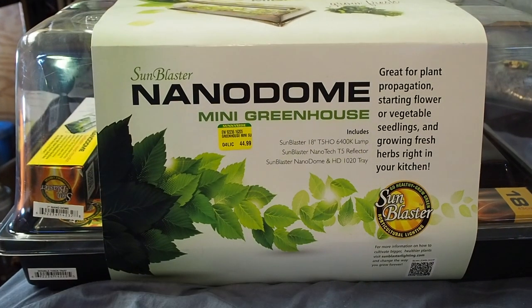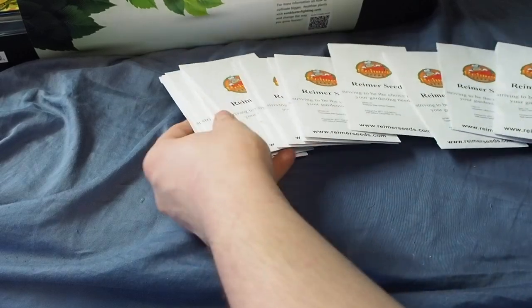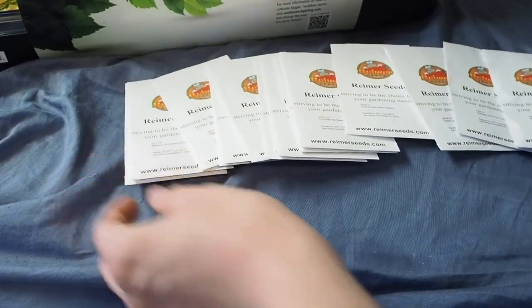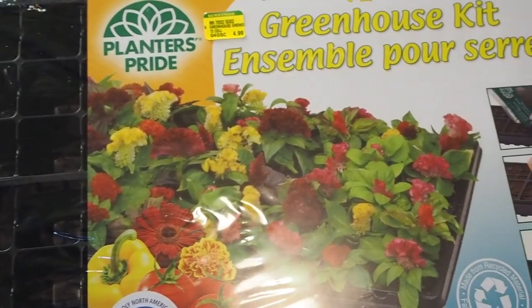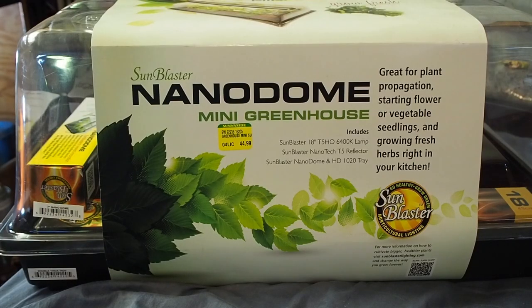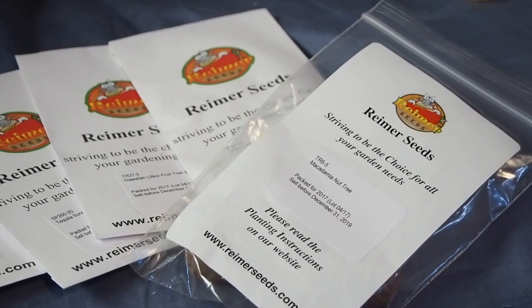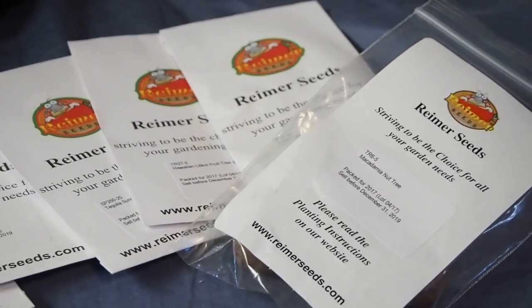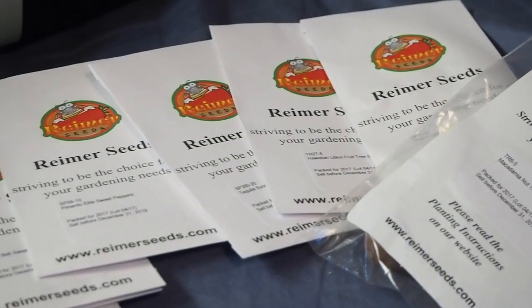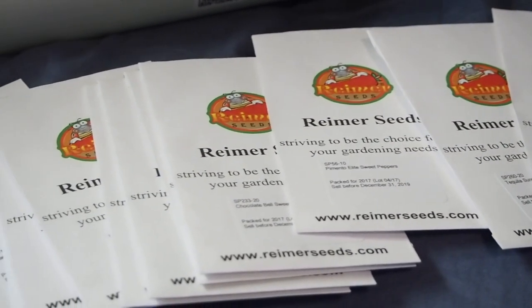So what are the things you're going to need? You're going to need obviously your seeds — I have pepper seeds and a whole bunch of random different seeds. You're going to need planters, a heat mat, and some light. I'm using Reimer seeds — they're not a sponsor, that's just the seed company I buy all my seeds from. They're a great company, very reliable, and they have quick shipping to Canada, which was the most important part for me.